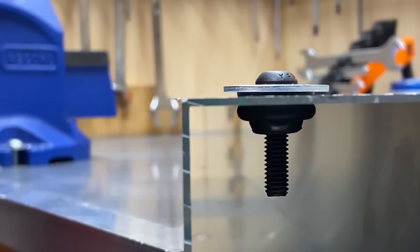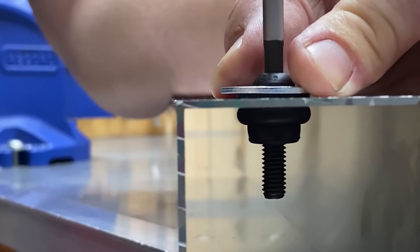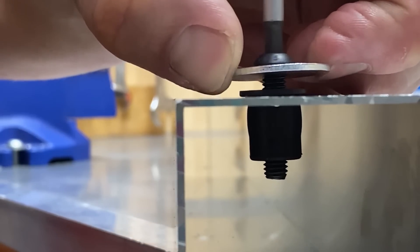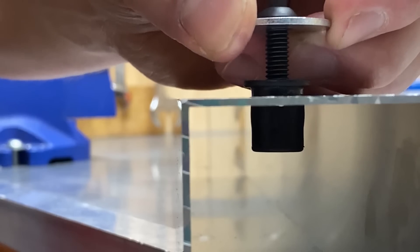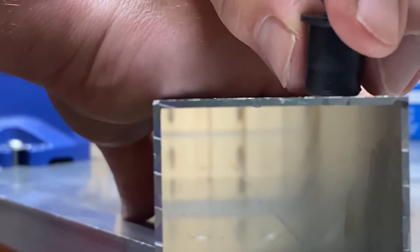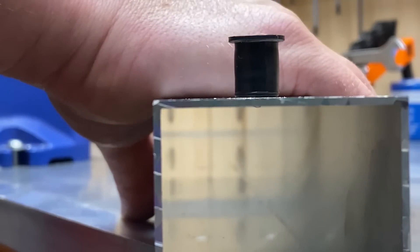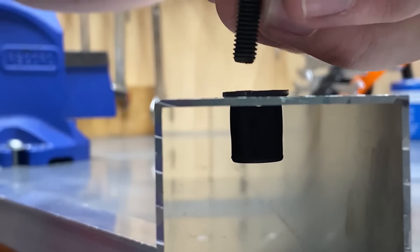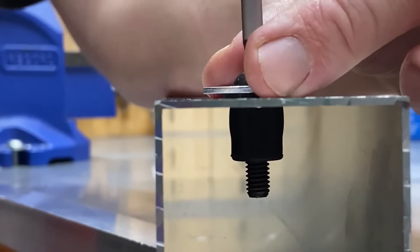The other great thing about these, unlike a rivet nut — steel or stainless steel — if we loosen this off, we can actually take the rubber nut out. The rubber will relax and you'll be able to work that rubber nut out. You could use it again if you wanted to, or if it was damaged you could just use a new rubber nut. There's no damage to the hole, you don't need any tools for disassembly, and once it's in you have a nice secure joint.